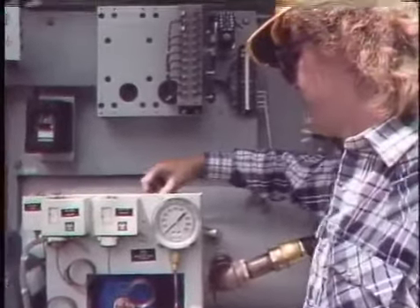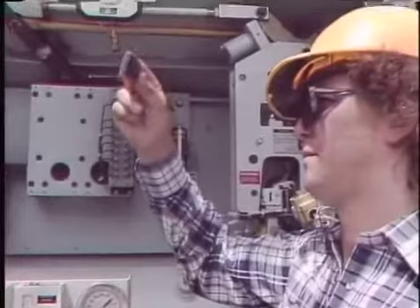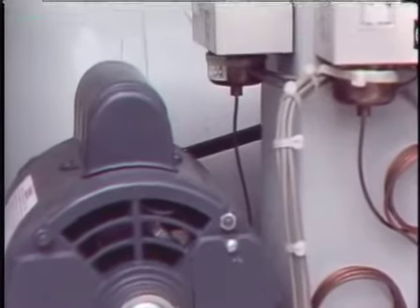The compressor air filter is inspected for dirt and is cleaned or replaced if necessary. If the compressor has a drive belt, it should be checked for signs of cracking or drying out and for proper tension. If the belt is in bad condition it should be replaced; if the tension is off, it should be adjusted.